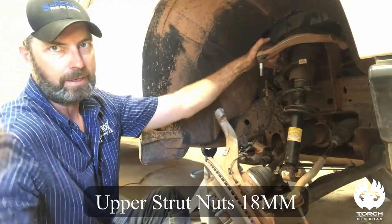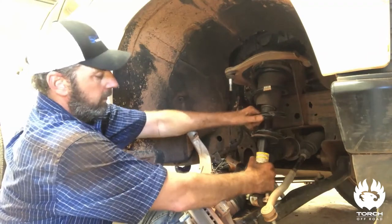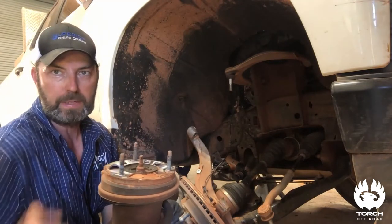Get your three top nuts out, go ahead and pull your strut out of there, and we'll take it over to the work table to show you what we're going to do with the spacer.